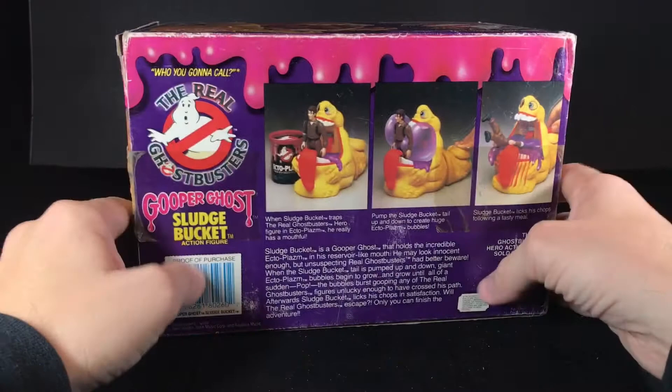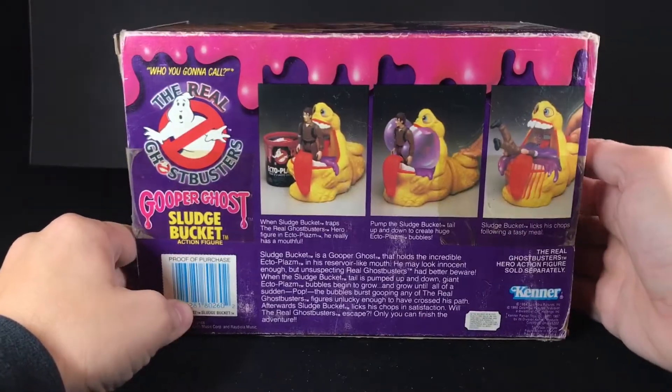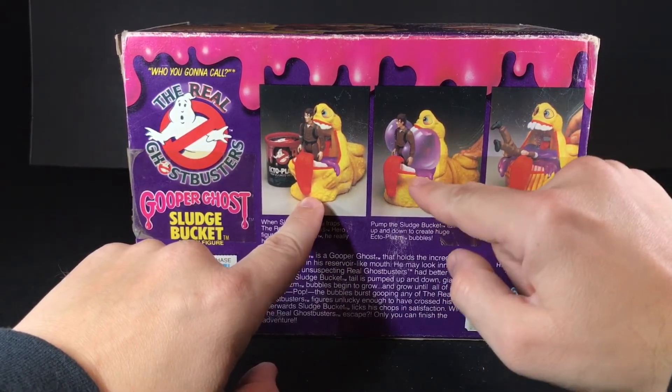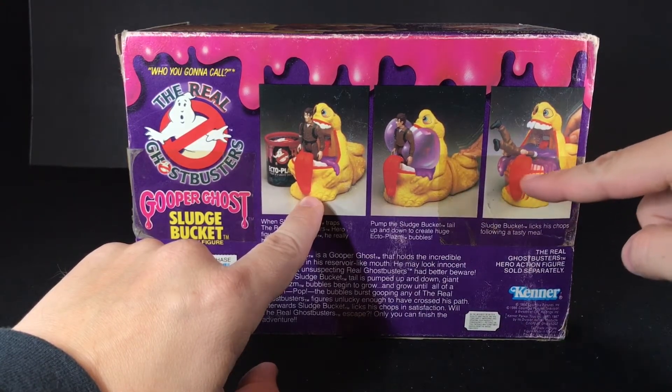Now if you look at the back, it shows the action feature. Basically you got Sludge Bucket, you put some ectoplasm in his mouth, you pump the back, it blows a bubble. And you can also make the tongue move around like he's licking his lips.